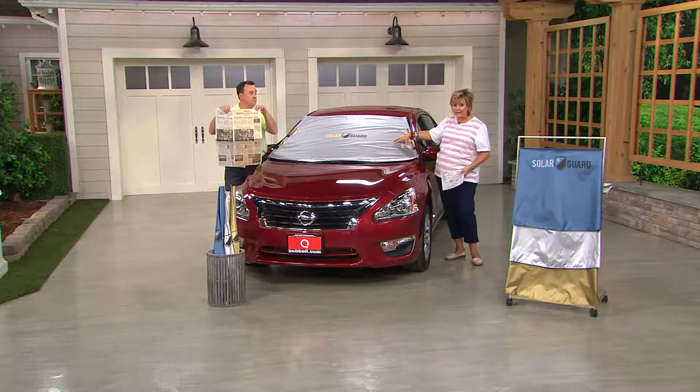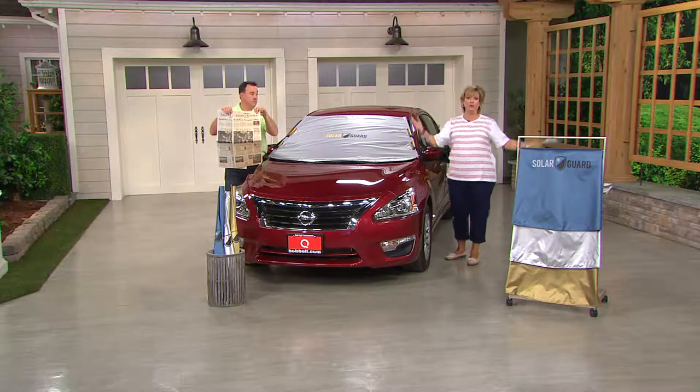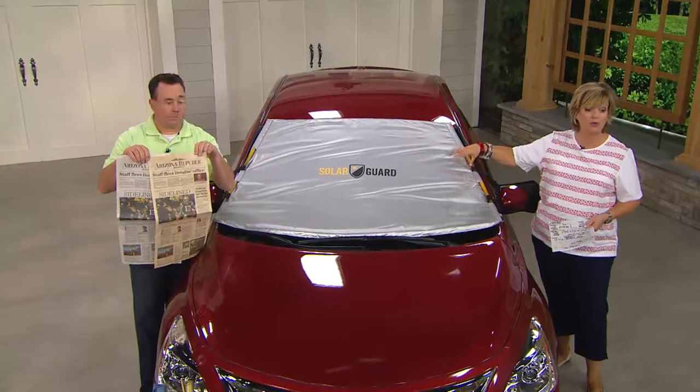You cannot get it anywhere else for any price. If it's anything like the Frost Guard — and by the way, over 28,000 have already been ordered today — if we run out you can't get one somewhere else. Get it now while we have the color you want and the size you want. Many people are getting one for every vehicle they own.